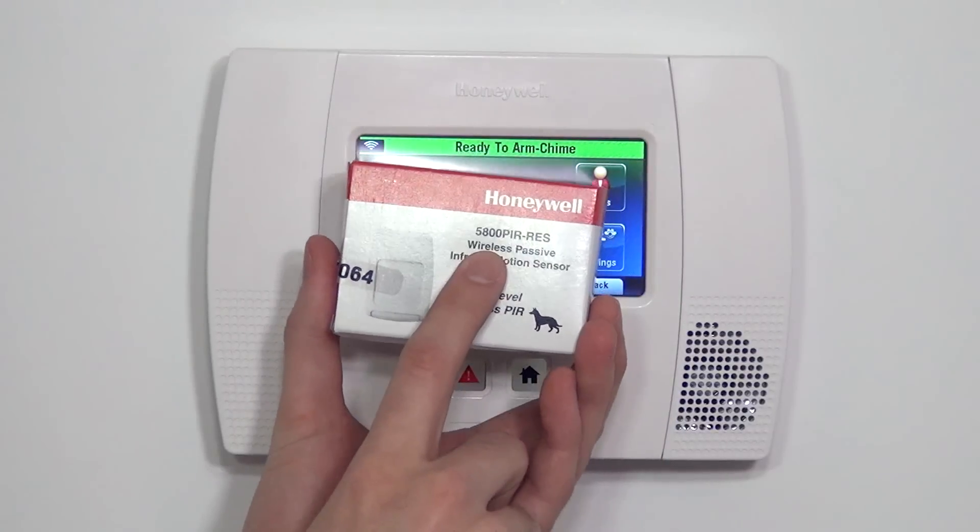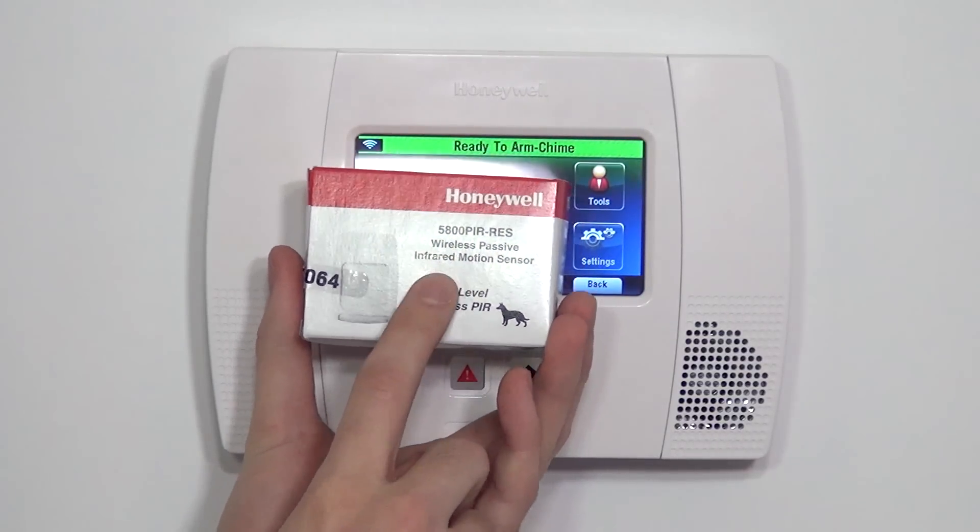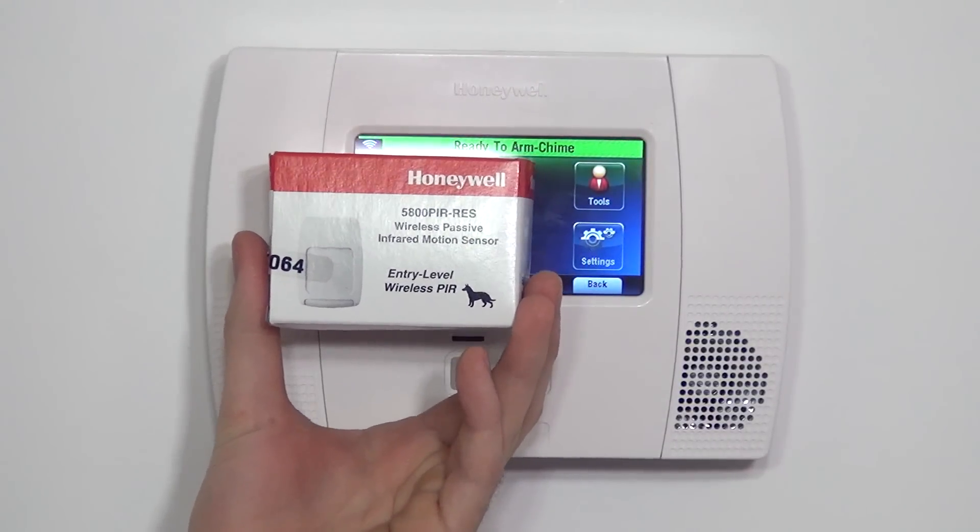Hi DIYers, Sterling with Alarm Grid here. Today we're going to show you how to program a Honeywell 5800 PIR-RES wireless motion detector. 5800 is just the common series name.